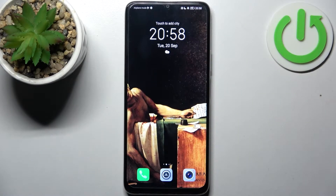Here I have Honor X7 and today I'm going to show you how to wipe cache from this device.